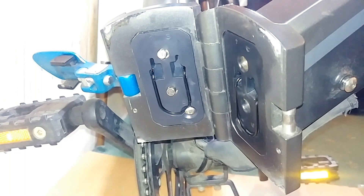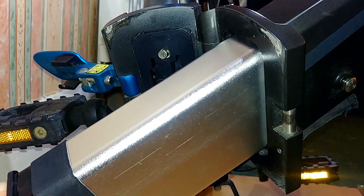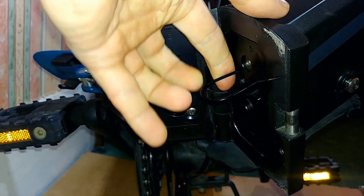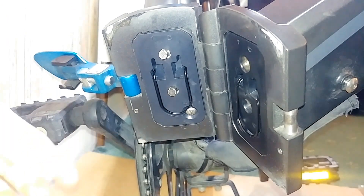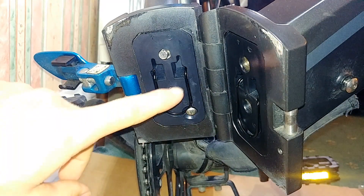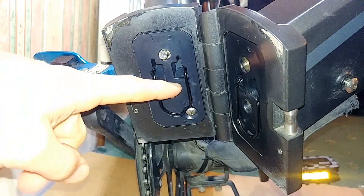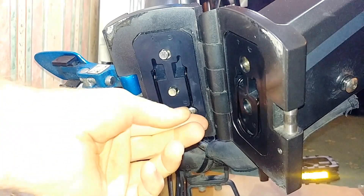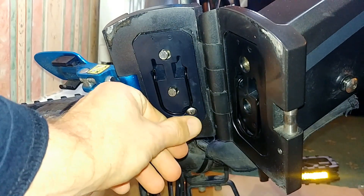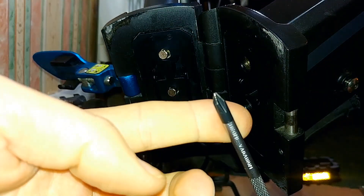Let's take a look at this end. Here is where the battery goes — it slides into the frame, you don't need to worry about that. What we need to get to is this part of the frame where all the electrics and the controller are stored.